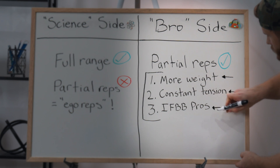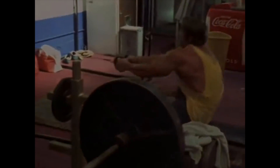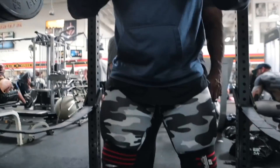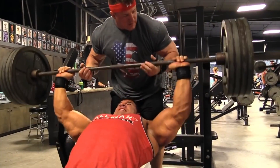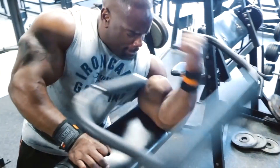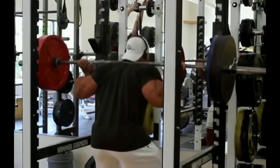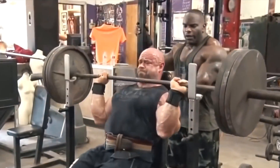The final argument from the bro side is that most IFBB pro bodybuilders use partials. First of all, I'm not entirely sure that's true — at least in the classic era, it was very common to see top pros using a full range of motion. Here you can see Arnold and Ed Corney doing deep squats with a full lockout at the top. But let's assume most IFBB pros today do favor partials. The problem is that bodybuilding anecdotes simply lack the rigor and control of scientific studies. It's really hard to say if these bodybuilders are getting results from partials specifically, or from some other training variable, great genetics, nutrition, or supplementation. I don't think these anecdotes are worthless, but when stronger, better evidence is available — which there is in this case — these anecdotes should be taken with a grain of salt.